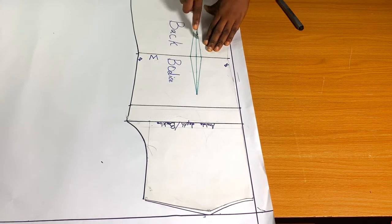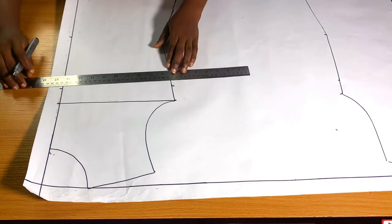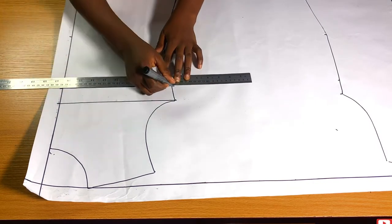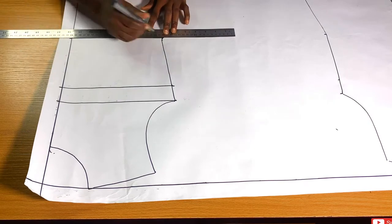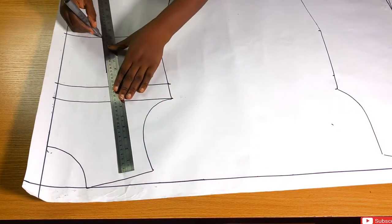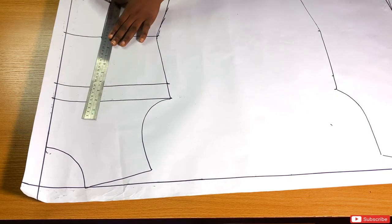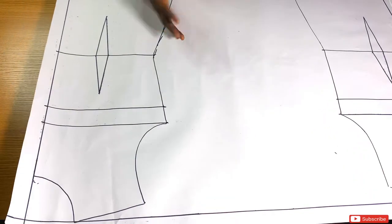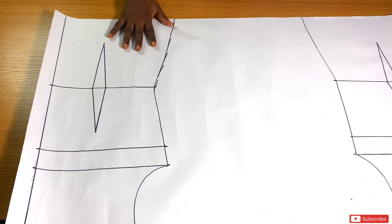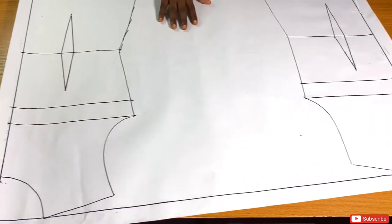The next thing to do is just to connect the marks I made earlier together — chest line, bust line, waist line — then mark out the dart with my marker. I'm going to do this for the back bodies too. This is what I have after tracing the front and back bodies that I'll be using for this lesson.